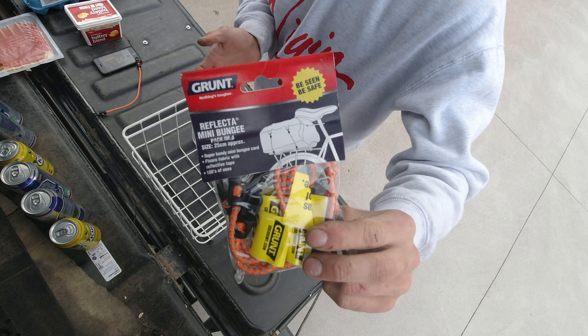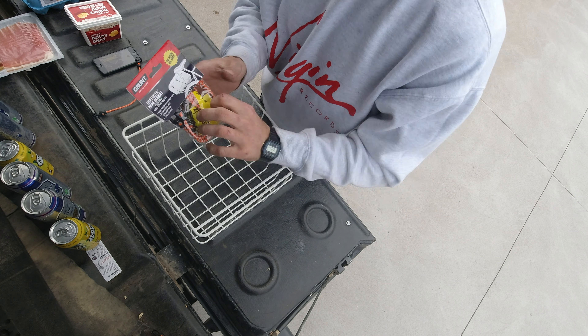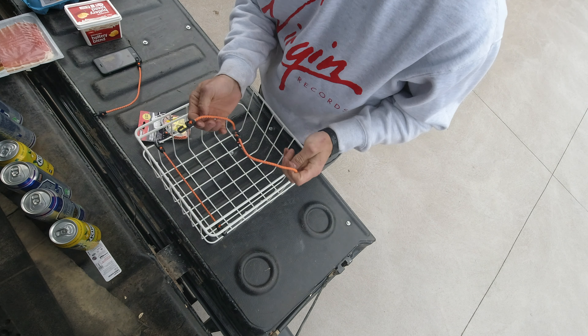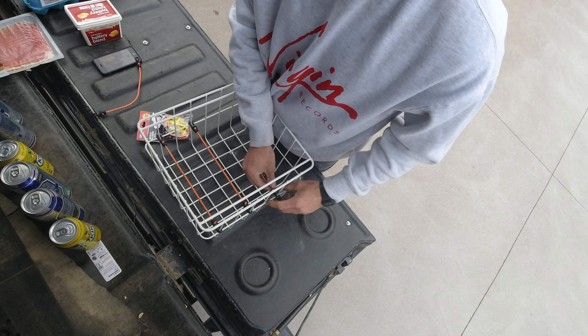I'm using these because they are exactly the same size as my cage. You just hook them in and they are absolutely perfect — couldn't be longer or shorter. They fit perfectly on the left and right side.